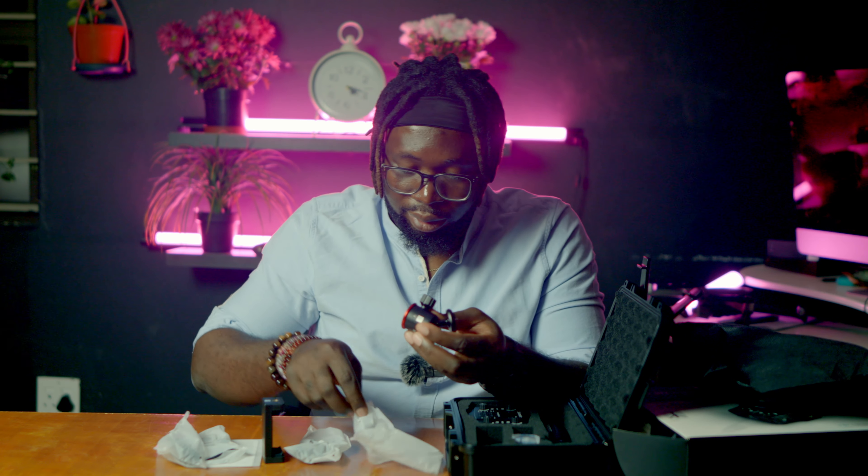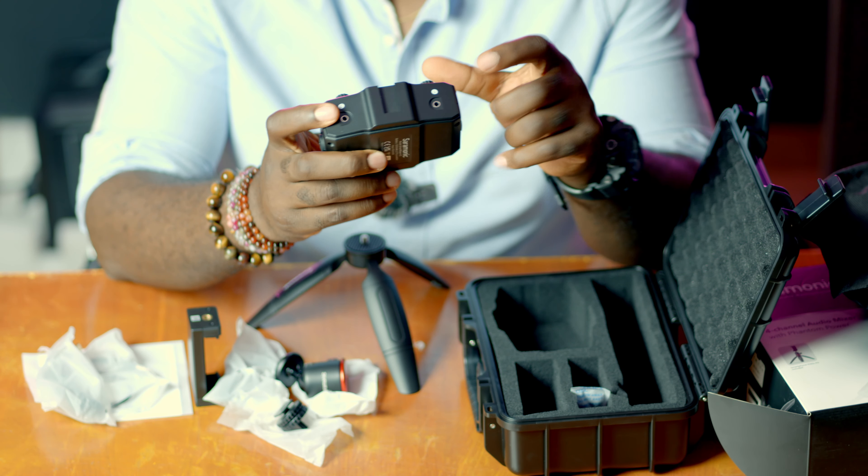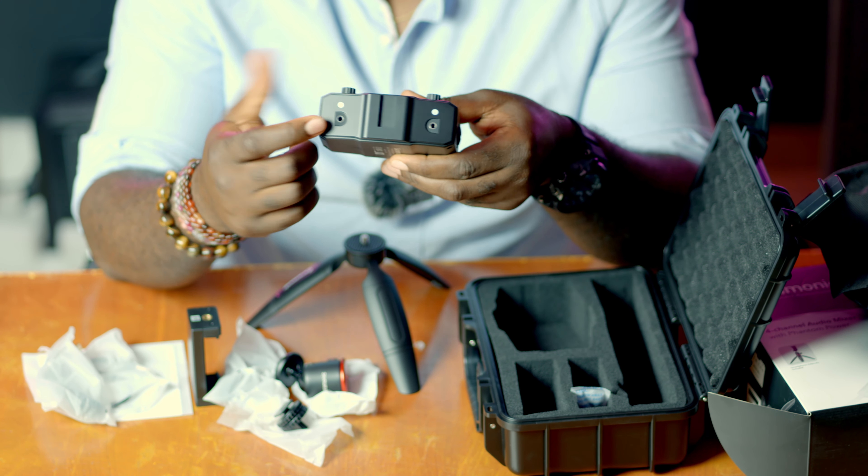It also comes with a ball head mount — I'm guessing you put the mixer on top of this, and then you attach it to your camera. And there's also a mini tripod. And here comes the Smart 4C mixer!